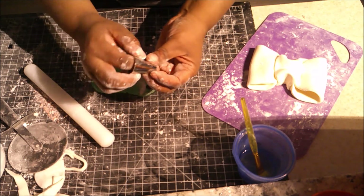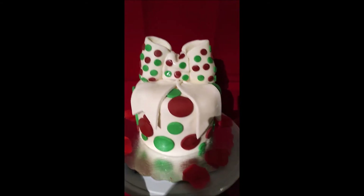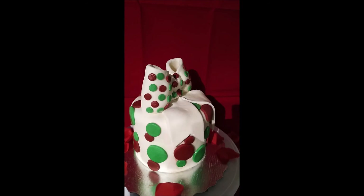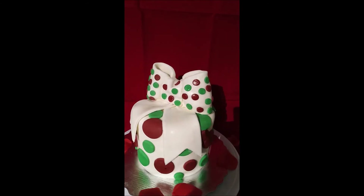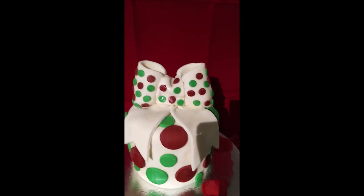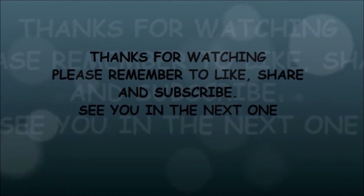You can see I was cutting out the circles and here's what it looks like when it's done. I added some dots on the ribbon to go with the theme of the cake, with a little ribbon hanging off. That's a very quick and easy Christmas cake! I hope you enjoy this — trust me it's easy, all you have to do is cut some circles. Thank you so much for watching, please remember to like, share, and subscribe — I'll see you in the next one!